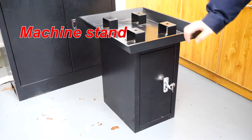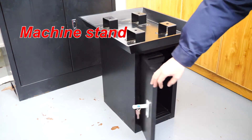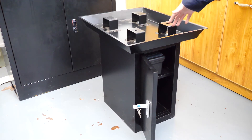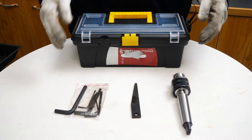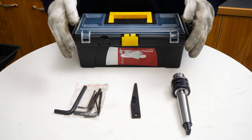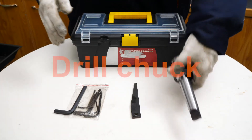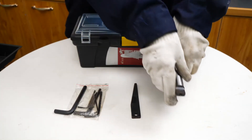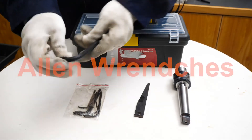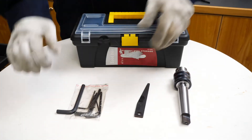The machine stand, used to hold the machine and store tools, is not a standard accessory, but you can get it with a little extra budget — it is very cost effective. If you choose to purchase the AY7013V, you will get some standard accessories for free, including a drill chuck with draw bar wedge, Allen wrench, and a Torx box with Torx keys.